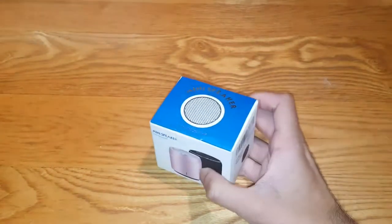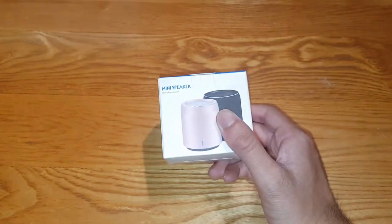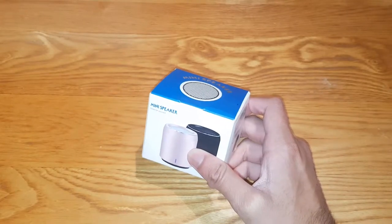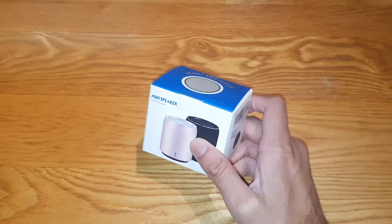Hey guys, Mr. Waheed Al Haq here, back with another video. Today I'm going to be unboxing the Usmein mini speaker. It's very tiny. I've had this before as well. I got it sponsored to me last time, and it's also sponsored to me this time. So thank you Usmein for sending me another one.